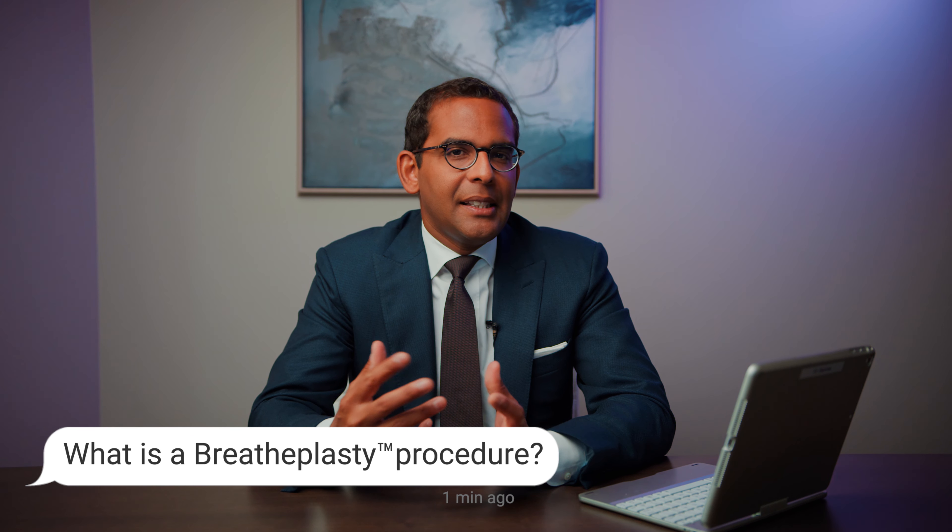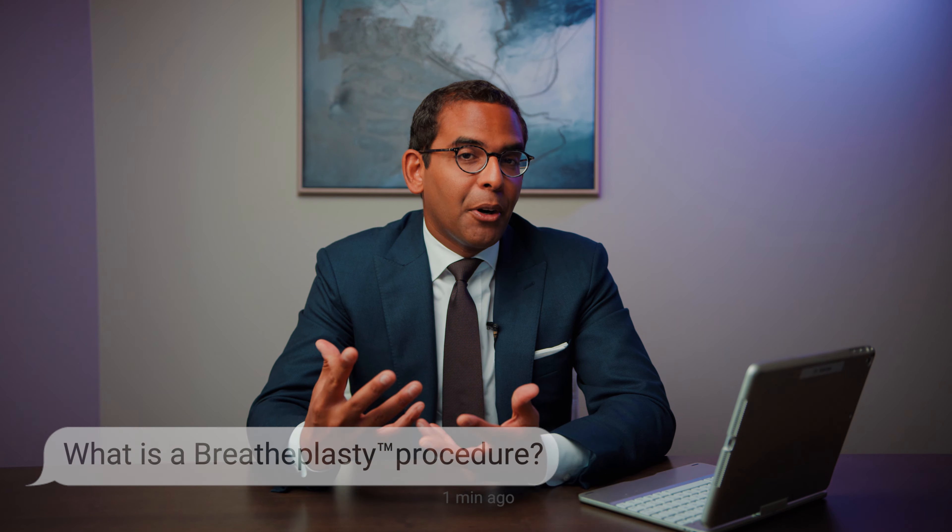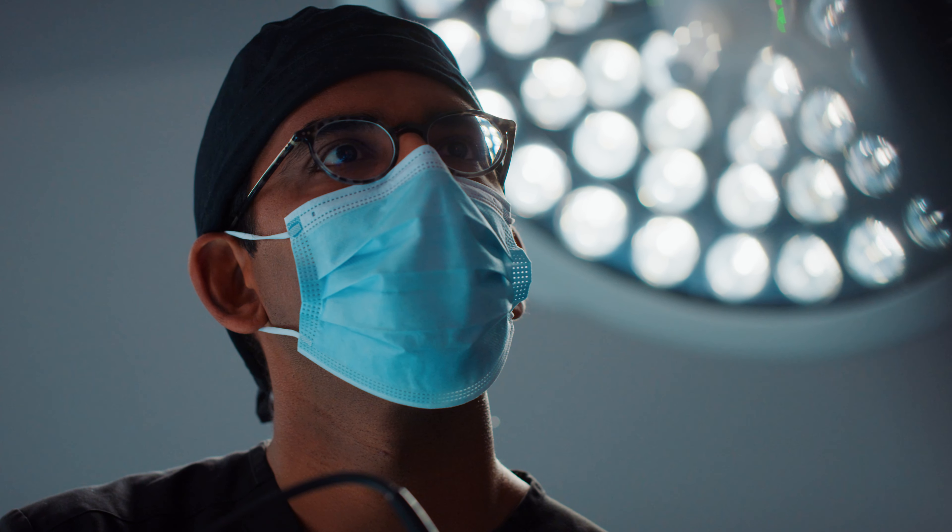The question is, what is a breatheplasty procedure? The breatheplasty is something that I have trademarked because I think it's done in a very unique way that no one else is really doing it. Patients who have nasal congestion and stuffiness in their nose have a lot of different options for finding ways to breathe better.